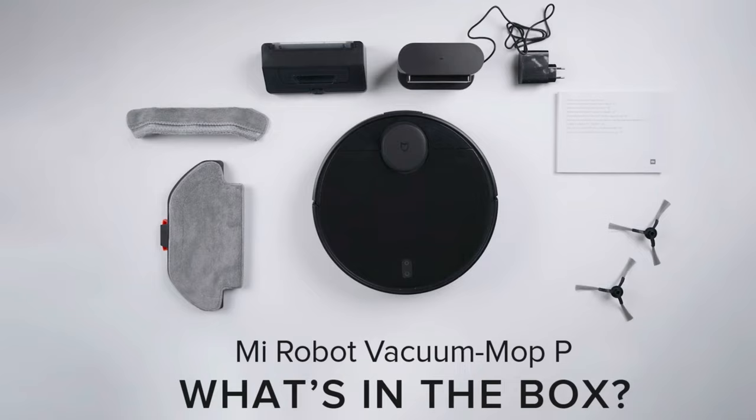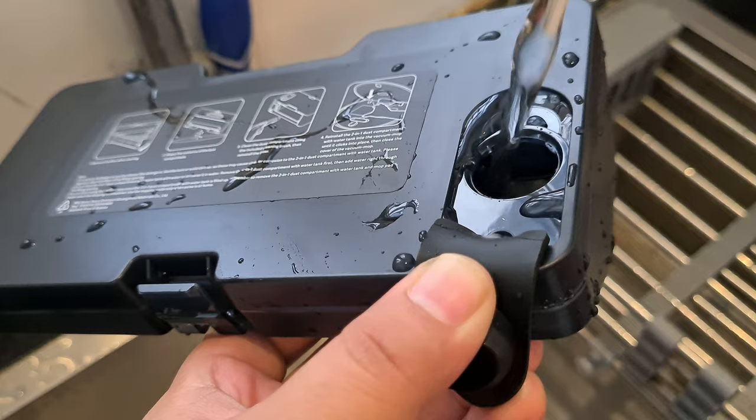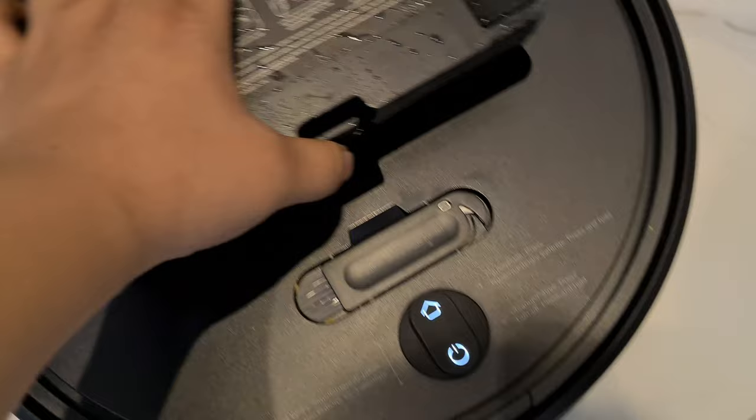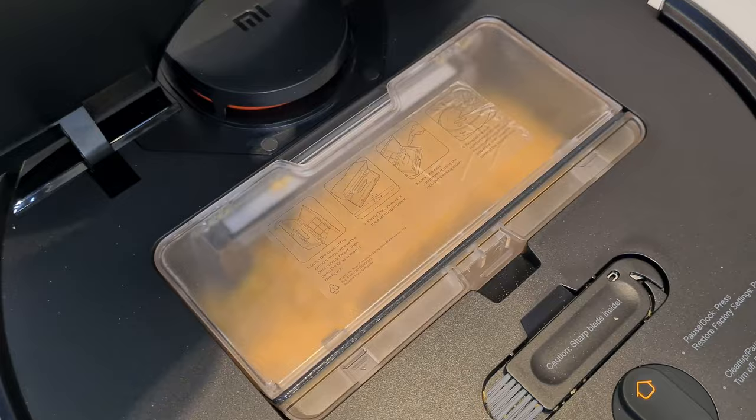With this robot vacuum cleaner, you get two types of transparent plastic compartments. One is for dry garbage, and the other is a two-in-one which supports sweeping with mopping. For dry-only cleaning, you fit the dust compartment; and if you want mopping as well, you can fit the dual compartment instead.